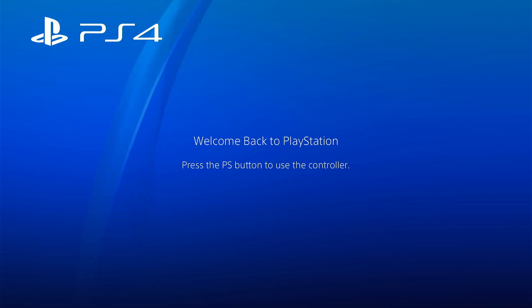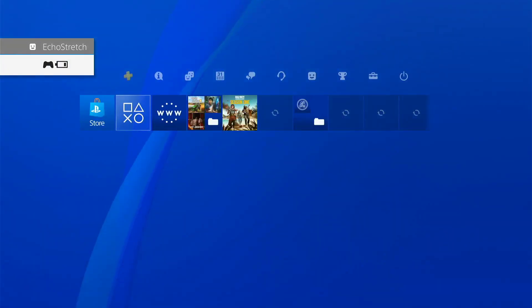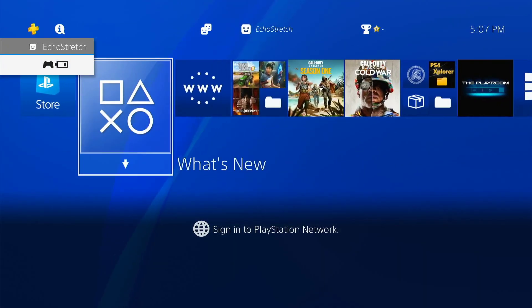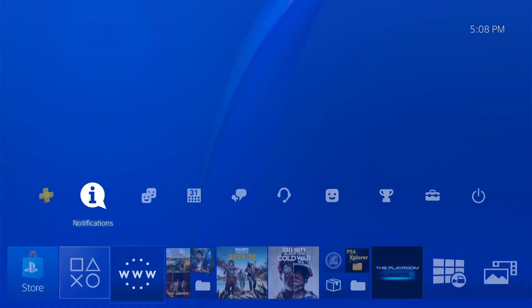Hello, welcome back to the channel. It's Echo Stretch. In this video, we're going to go ahead and check out Karo's host. I've already went ahead and added it to my cache, just to show you that it works without being connected to the internet. But yeah, let's go ahead and just jump right into it.